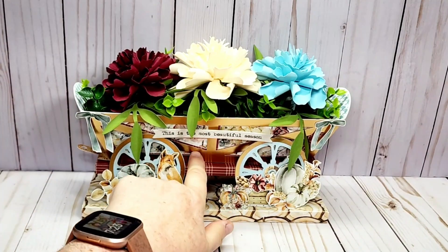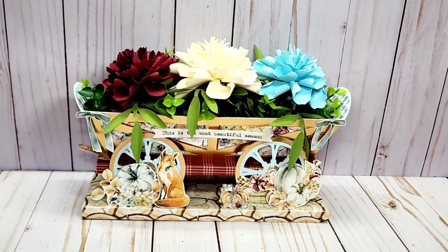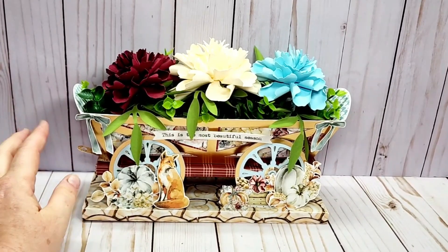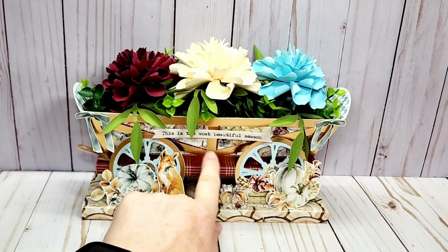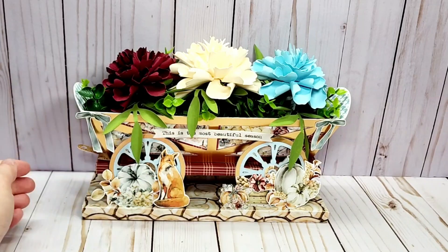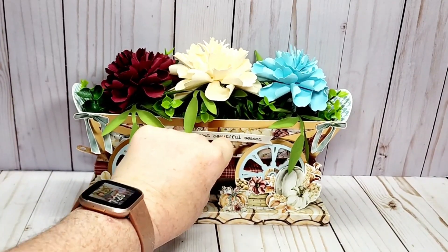I did use the Recollections matte gold foil paper which I absolutely love — I think it's such a pretty shade of gold and it seems to go with a lot of different papers. I love the little bows here, so I cut those out, and then I have one of the chipboard pieces which says 'This is the most beautiful season.'